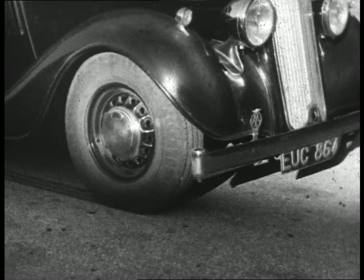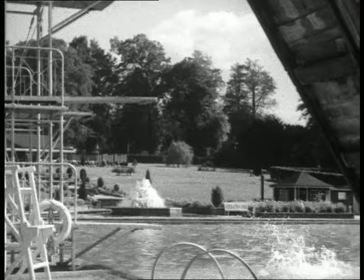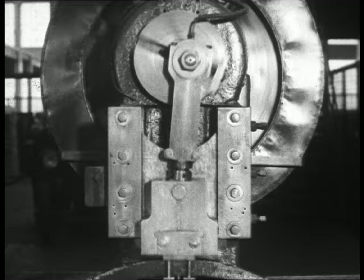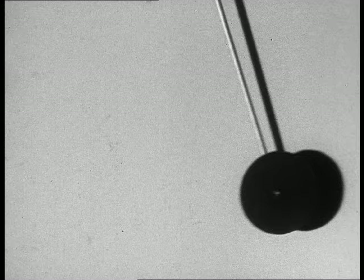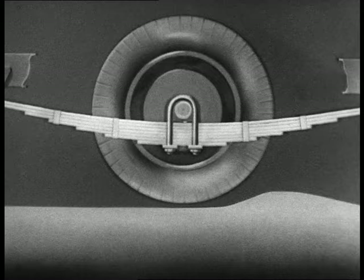Leaf springs by themselves are not enough. When anything resilient has been set in motion, it vibrates for some time afterwards — like a diving board. The amount a spring will vibrate can be worked out quite easily; it behaves like a pendulum. A long pendulum swings slowly, a short pendulum swings quickly. A long spring gives soft, comfortable riding, but it presses the wheel slowly back onto the road after the bump.